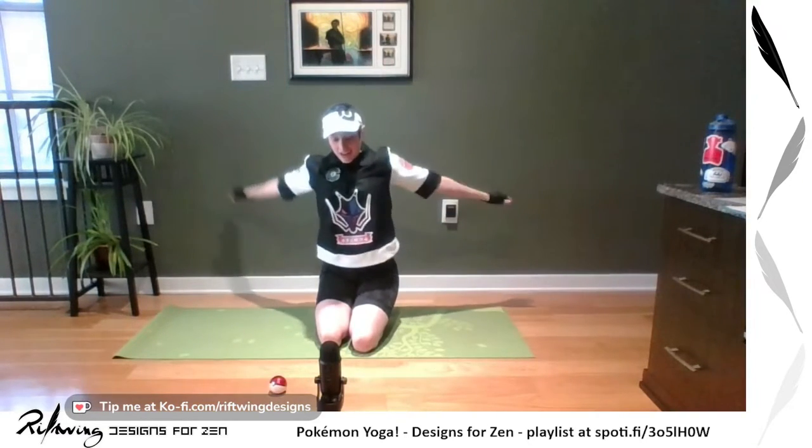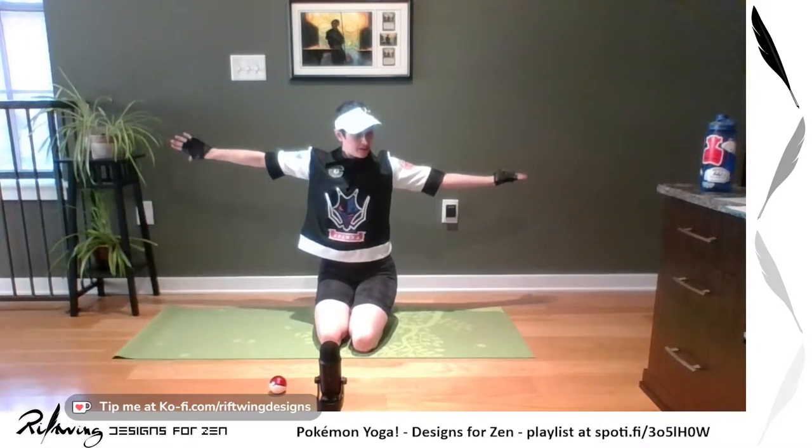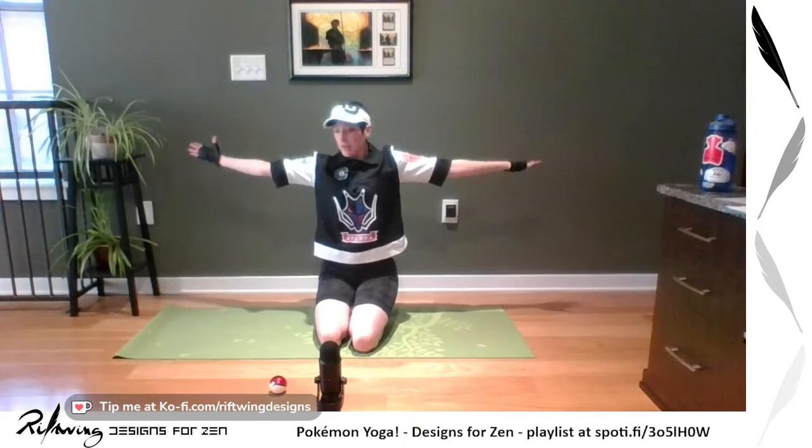Arms out in T pose — hold it here, breathe. Then turn one palm up and switch, so palm up and down. You're rotating a little bit of your shoulders. You can move your neck too if that feels good. Really getting that nice twist in.